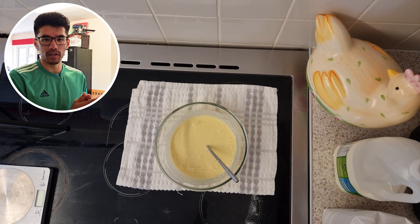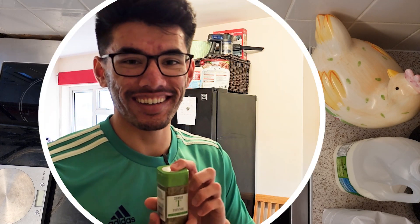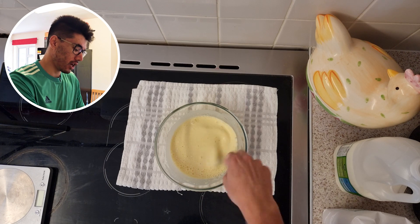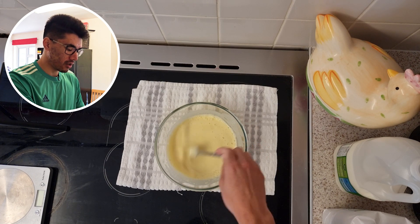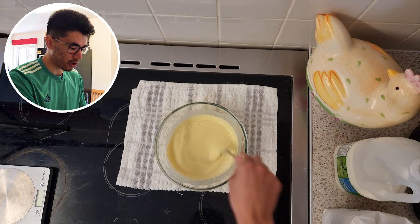One thing I did catch from the recipe, now that I've remembered it, is that it says if you have time — which we do — leave it for 30 minutes to rest, and apparently it does something. But we haven't really got any time because I live such a busy schedule, hence why I'm making this video.